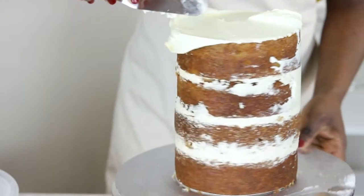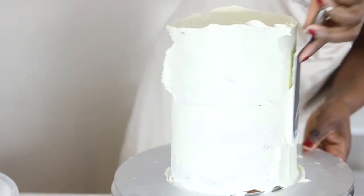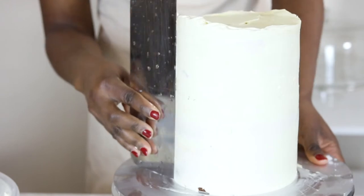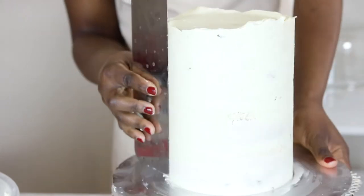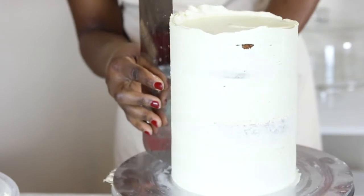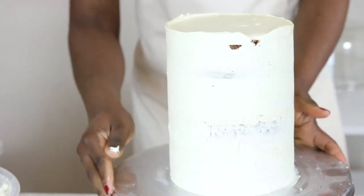To crumb coat the cake, I spread some ganache atop and around the cake using a spatula, then go in with a scraper to take off any excess, and leave the cake to set. For a detailed guide on how to level, fill, and crumb coat a cake, please check the playlist in the description box, which I will also leave at the end of this video for your convenience.